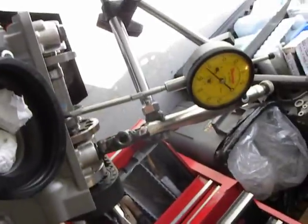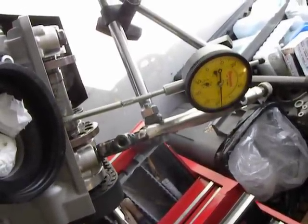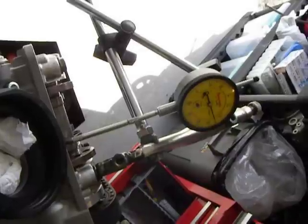You watch it go through, depressing the valve all the way, and then it comes back, starts returning. And I'm watching this little dial here as it approaches the four.